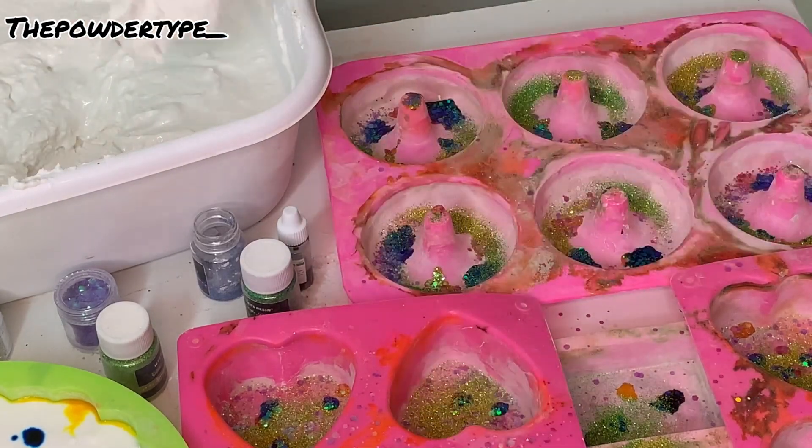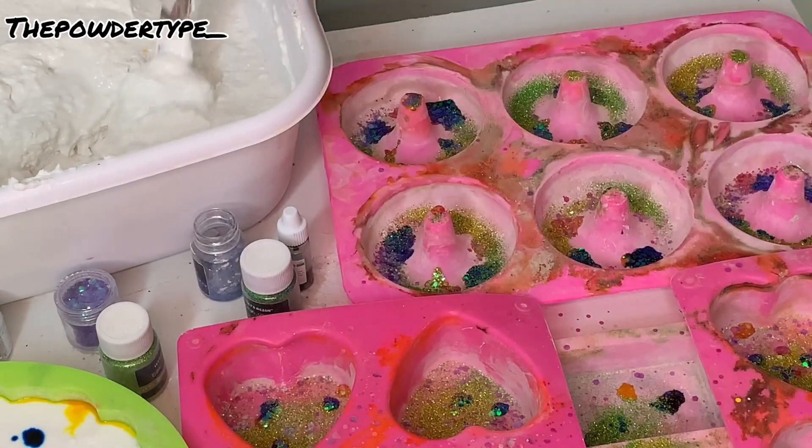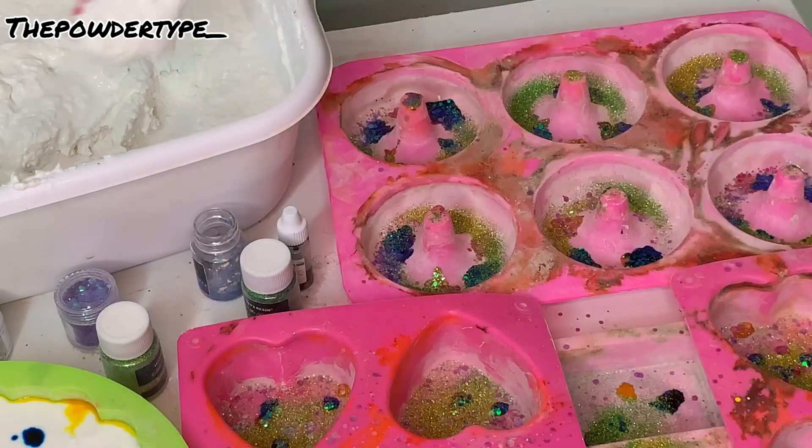For the smaller mold, we're going to do the same exact thing — just place the gym chalk paste right directly on top of the food coloring without moving it just yet.